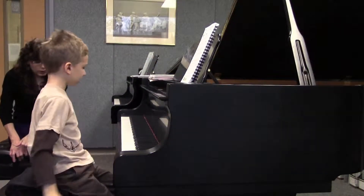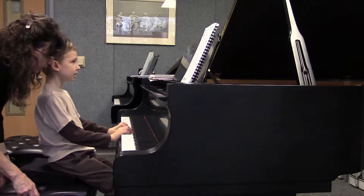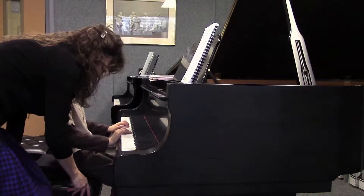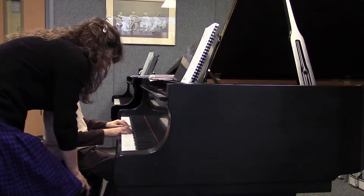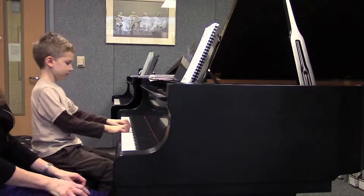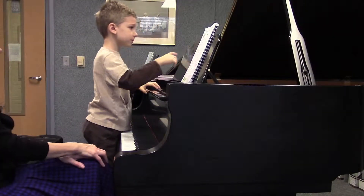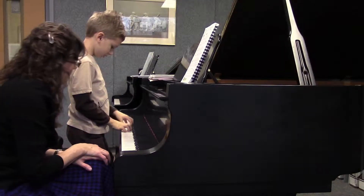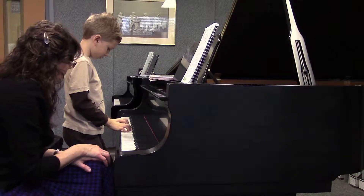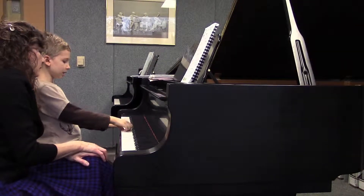The very first note — what is it in your left hand? It's D. Okay, let's get situated. Before you start, what about the first note in your right hand? You had your thumb on the right key — what is that note? It's a D.